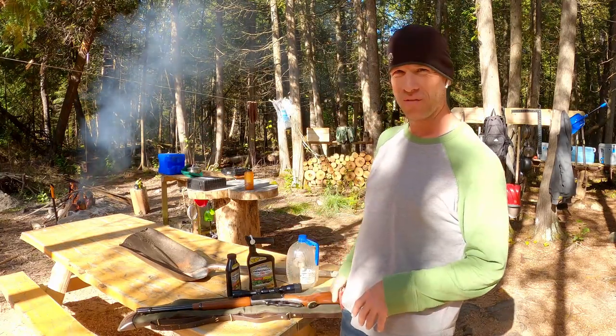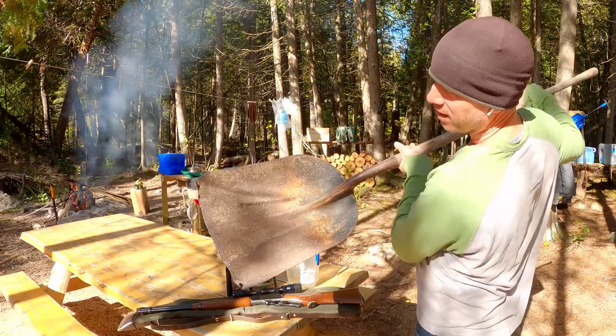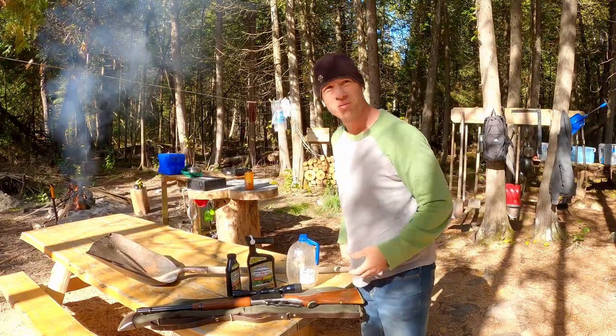I found a huge shovel on the side of the road. It's all dinged up. I was thinking I could cut the end off. Anyway, let's get to it.